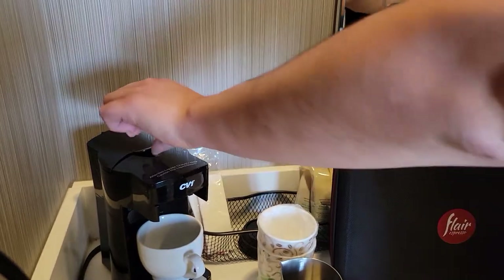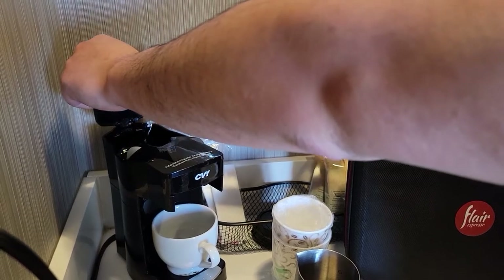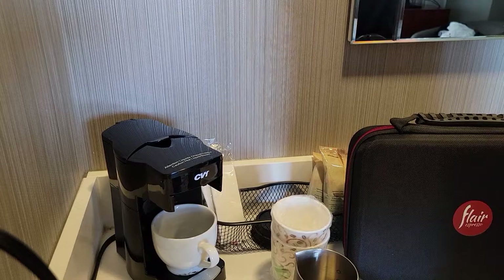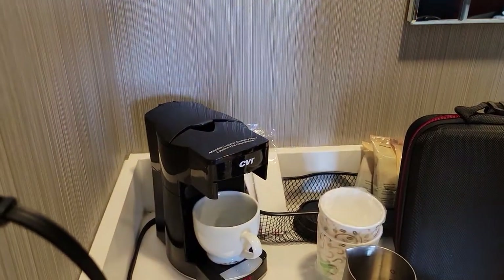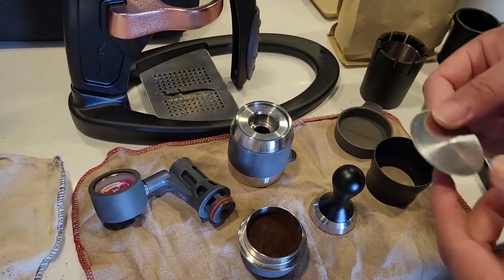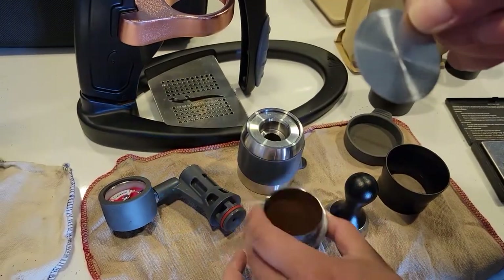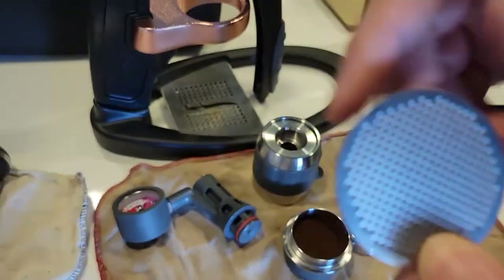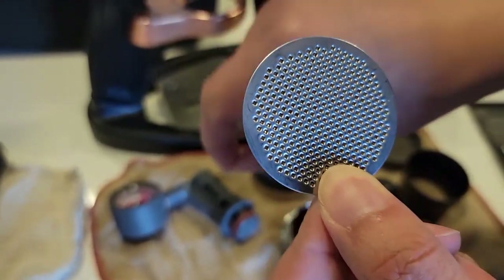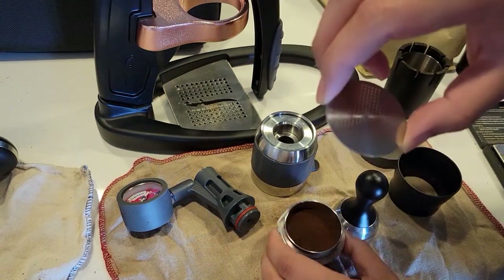Now we're going to start heating up our water. Fill the reservoir up — choose any water from the grocery store, or tap water will work. Hit the button and you'll see a light. While the water is heating up, put the screen onto the group head. Make sure the fine holes are facing up — that's really important because you don't want them facing down. This helps create the pressure you need in your chamber.